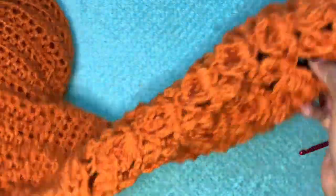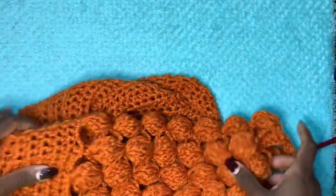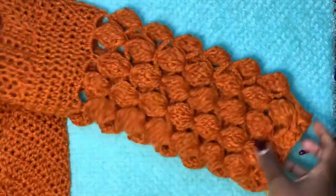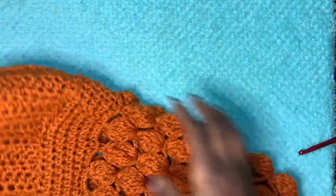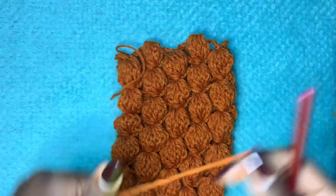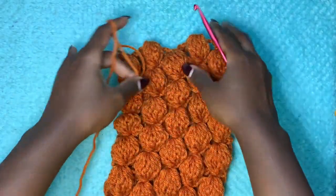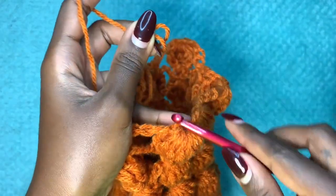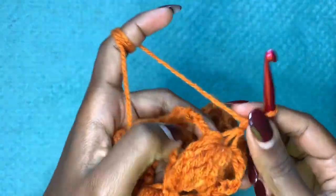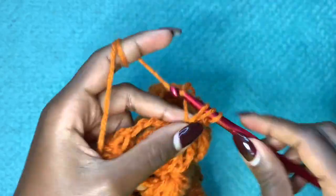After attaching the sleeve, this is what we have — and when you turn it to the right side it looks like this. The piece is totally attached to the body of the sweater. Now we're going to do the ribbing part of the sleeve at the wrist. The sleeve is a bit wide, so identify a stitch, make a slip stitch to attach your yarn, chain up one, then make a double crochet in that very stitch.